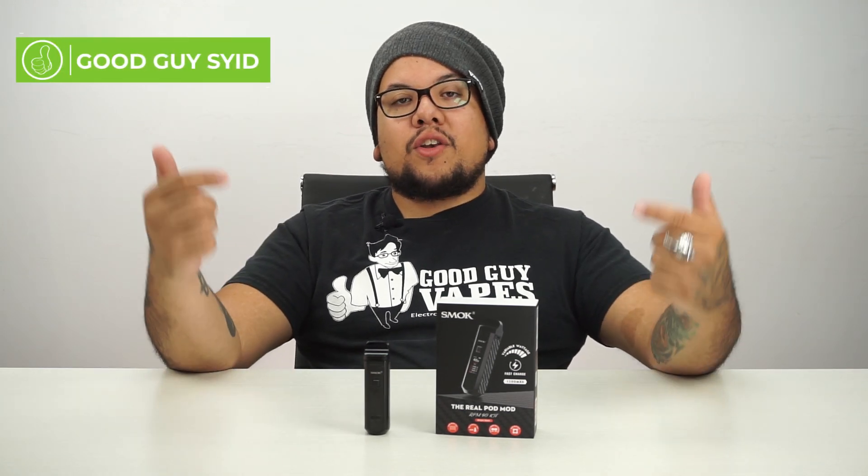What's going on guys, GoodGuySid here with another GoodGuyFirstLooks. Today we are going to look at the Smok RPM 40 kit.